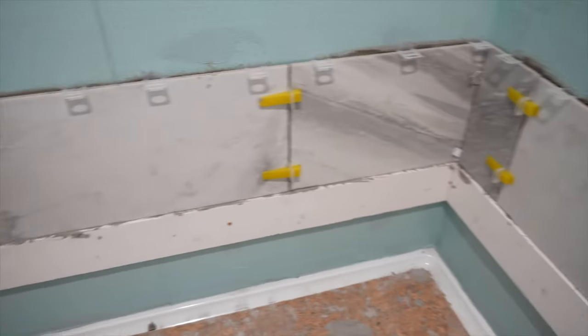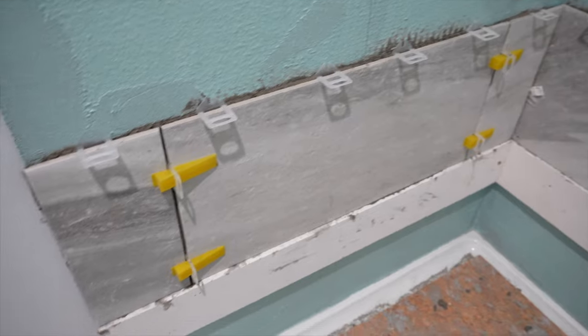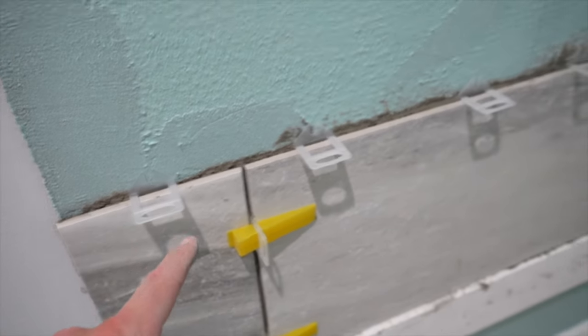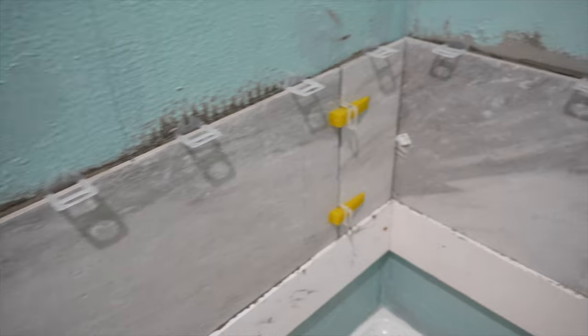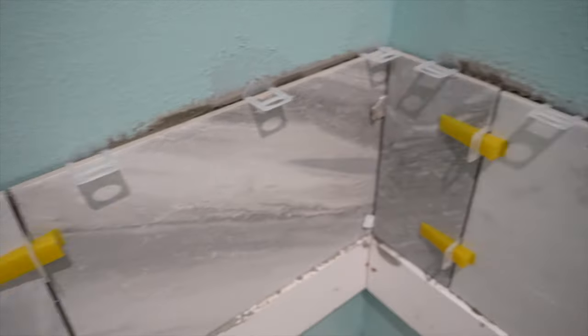The first row is now complete around the shower. It's getting towards the end of the day, so something really important: make sure you put your spacers in now. If you come back the next day and the thinset has hardened, it's going to be difficult — if not impossible — to wiggle them in. Make sure you do that before you leave the job for the day.